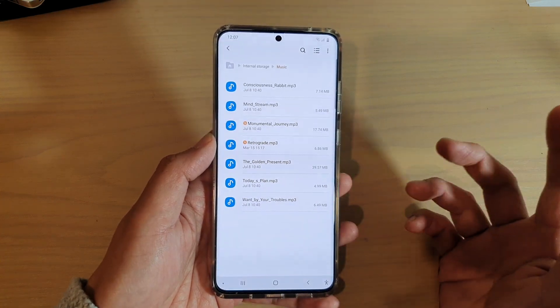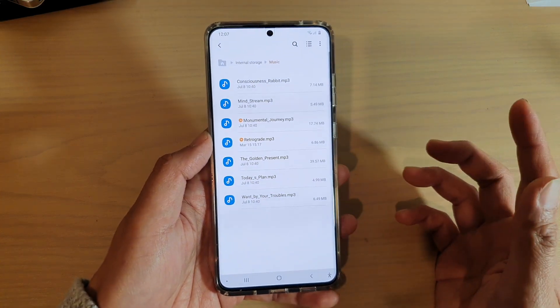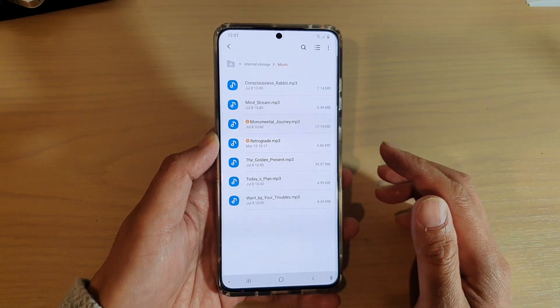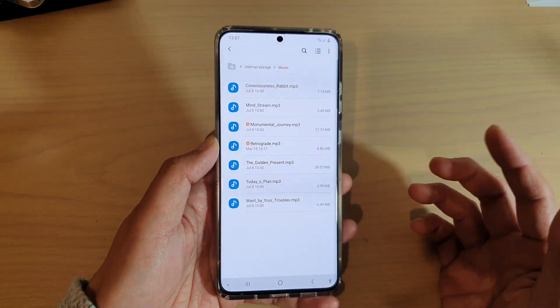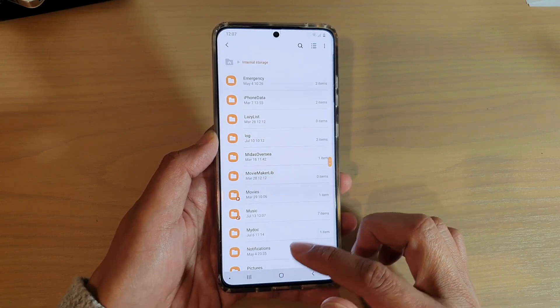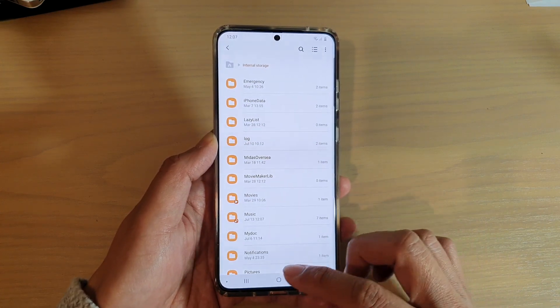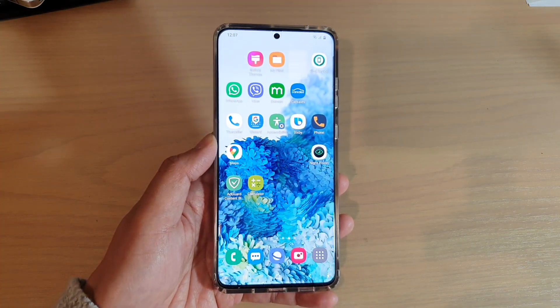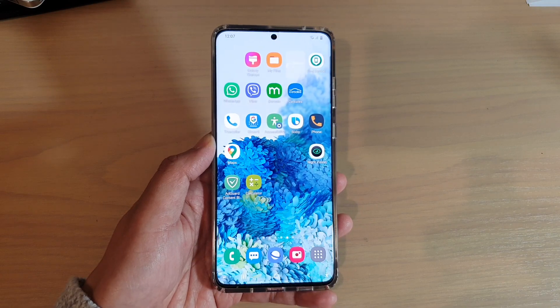That is how you can move files between SD card and internal storage — you have the option to move or copy files. That's how you can do it in the My Files file manager on your Galaxy S20 series. Thank you for watching this video. Please subscribe to my channel for more videos.